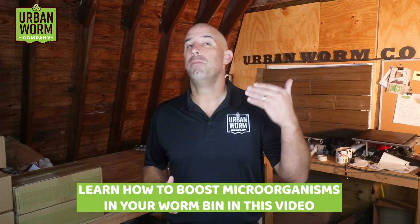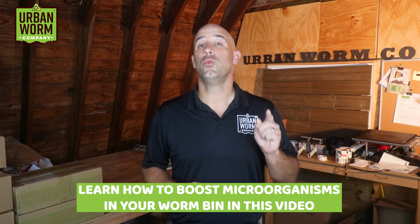Your worm bin should have a lot more life in it than just worms. We're going to talk about how to boost the micro populations in your new worm bin on today's video. My name is Steve Churchill and this is the Urban Worm Company.